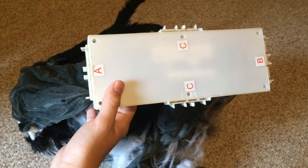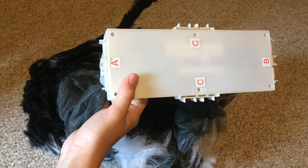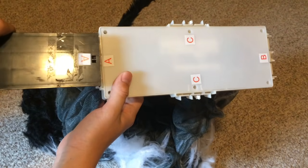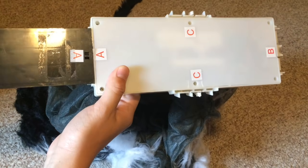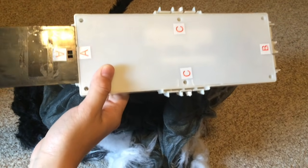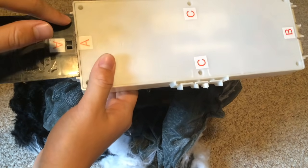First, attach the front foot labeled A to the corresponding slot on the module also labeled A. Push until it clicks into place. Make sure that the foot is flush with the base by running your finger along the connection point.